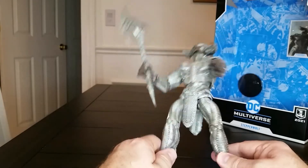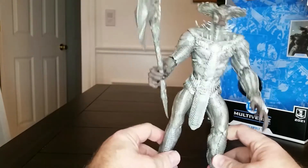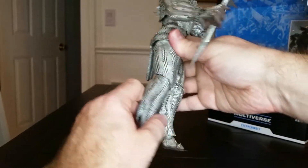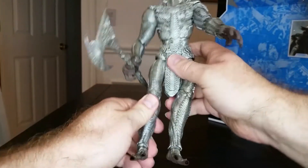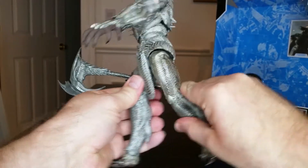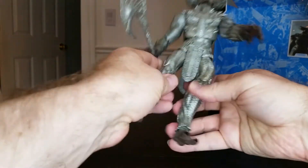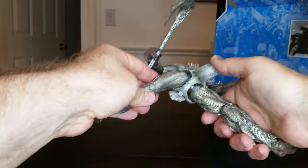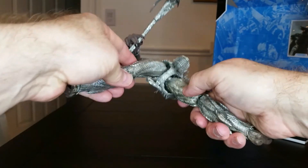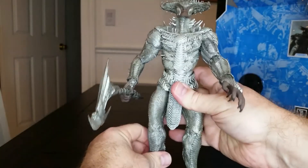I would say an A-plus for this figure on sculpting and the overall art job. But when we're talking about the action points — we have some bending here. The knees are hard to bend, and they bend back like that. He's got some very limber legs, almost too much. The sockets look a little thin in there — no wonder. They could have done better on that, I think.